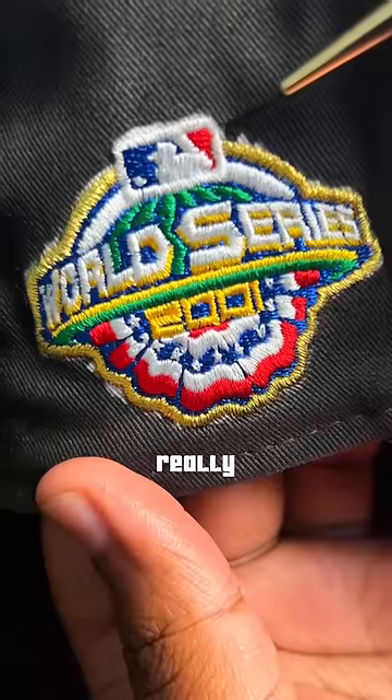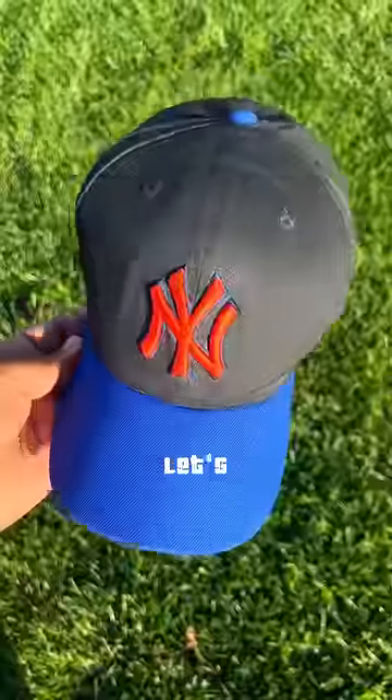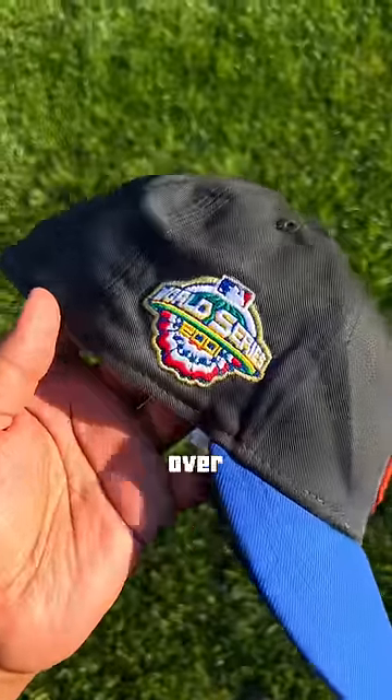Once I started putting the finishing touches on the hat I really liked how it came out. And here's the final product. So let's review what we learned from this video: one, don't run over a hat.